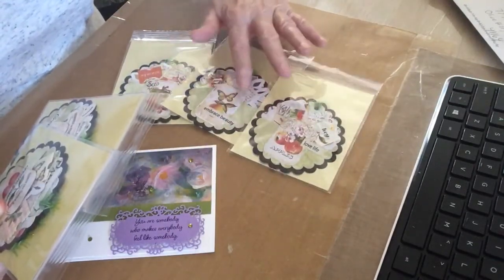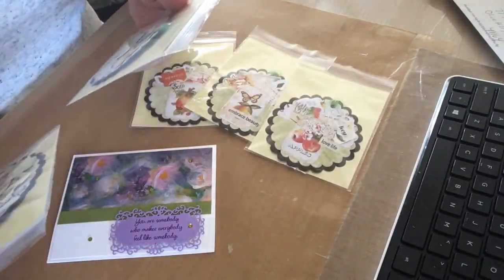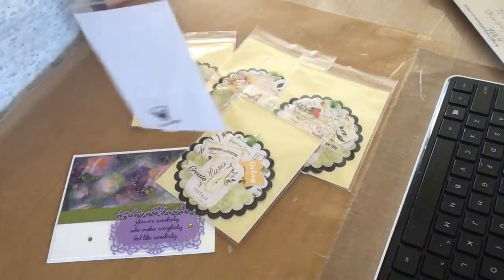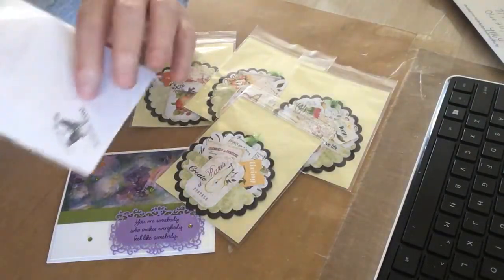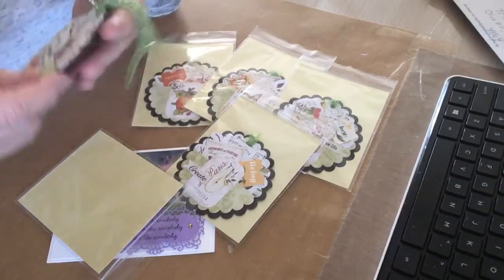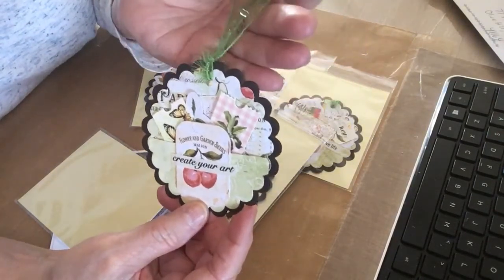That looks like apples. That looks like an apple. That's a pear, and this one looks like apples too — well, I'll take this one. She's got her stamp in here so that whoever gets them will know who made them.